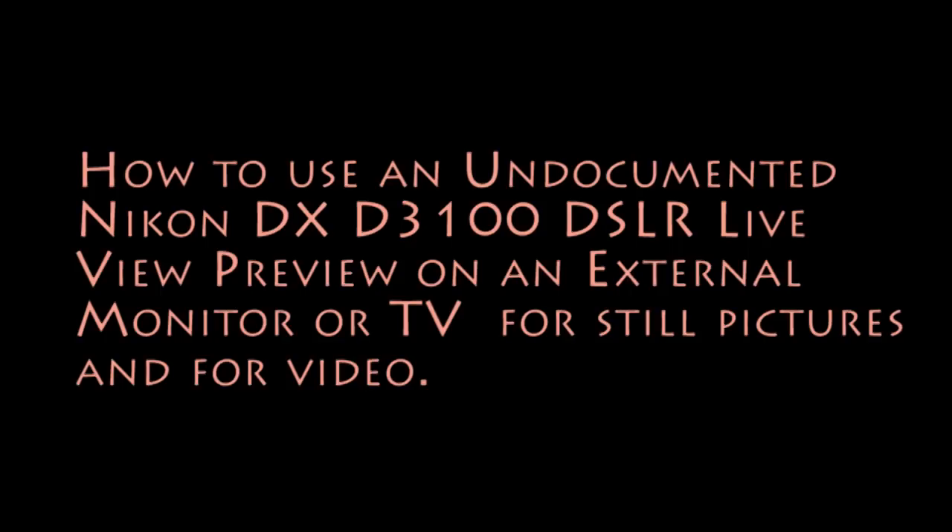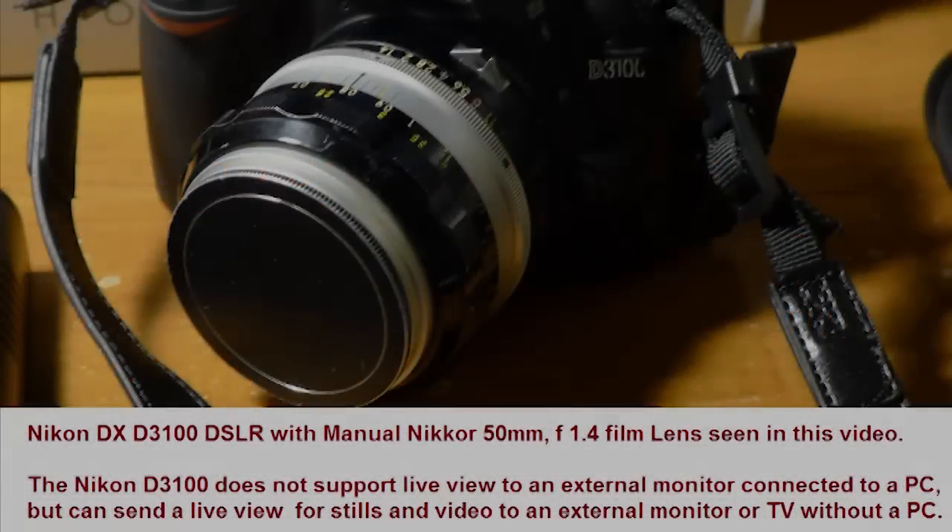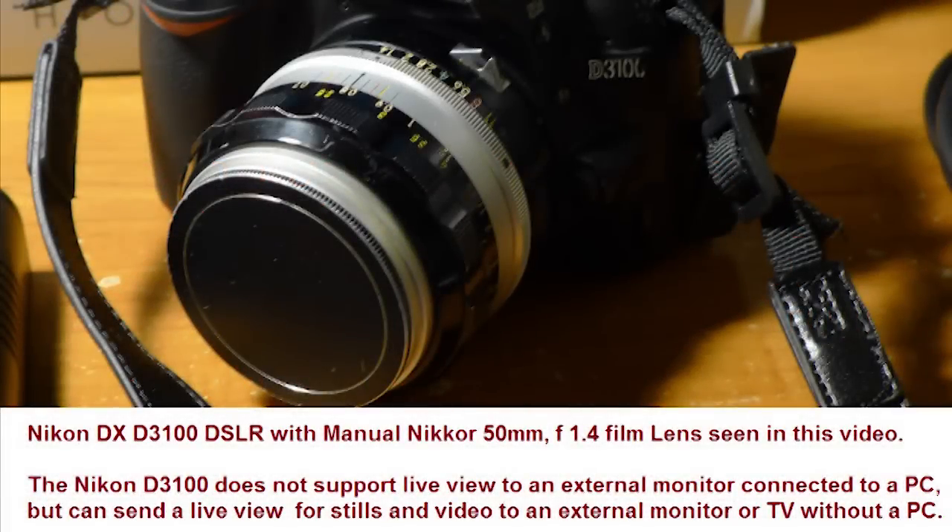This is a video on how to get an undocumented live view on an external monitor or TV from the Nikon D3100. There's no information anywhere on live view support for the D3100, but I came upon this myself and I thought I'd make a video about it.